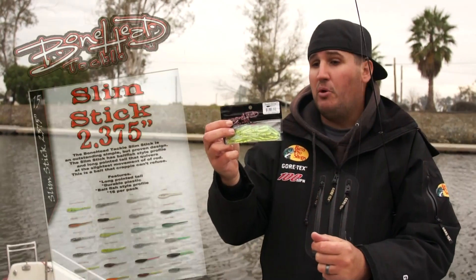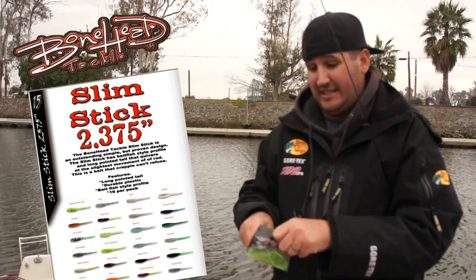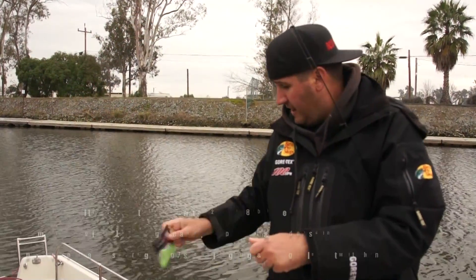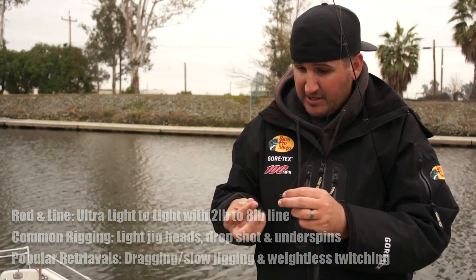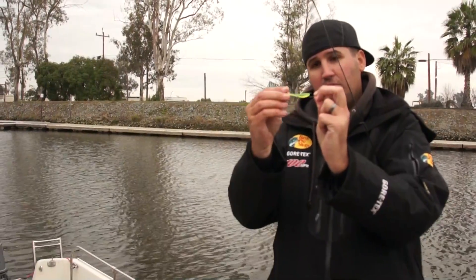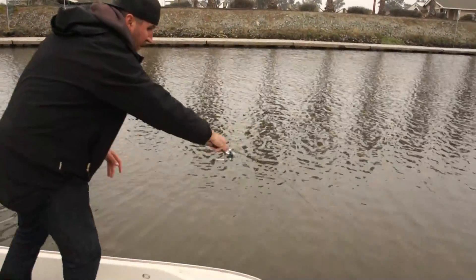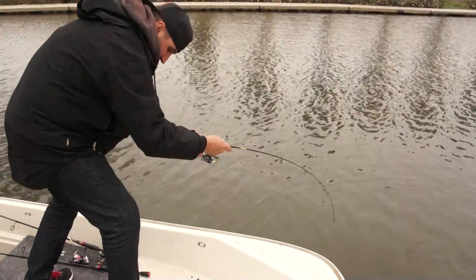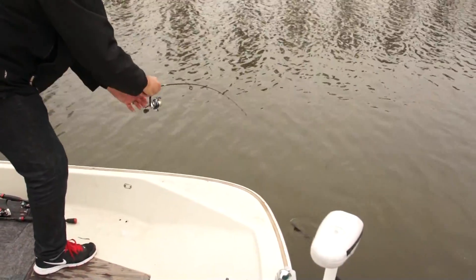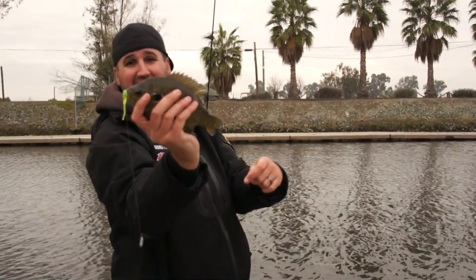Now I've got these chartreuse Bonehead Slim Sticks — these things are sweet, I've had the opportunity to fish these before. I'm going to put these on the same drop shot, but I also like them on 1/8 ounce and 1/32 ounce jig heads. This time I'm going to drop shot it — nose hook it so when I dance it around it shifts and moves freely on the hook. Oh, it's a big red ear! That's a big Delta red ear right there — they're hybrids out here. Awesome fish.